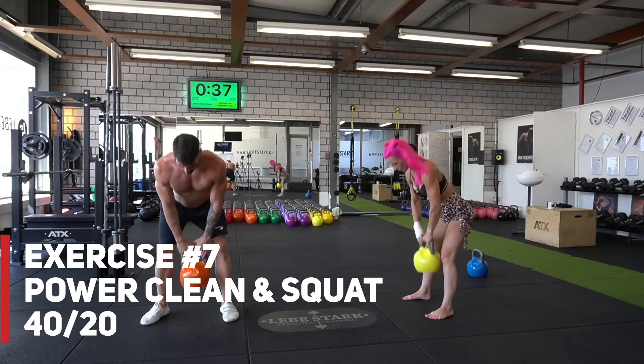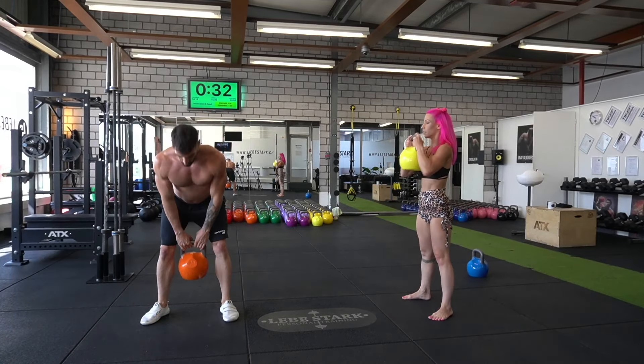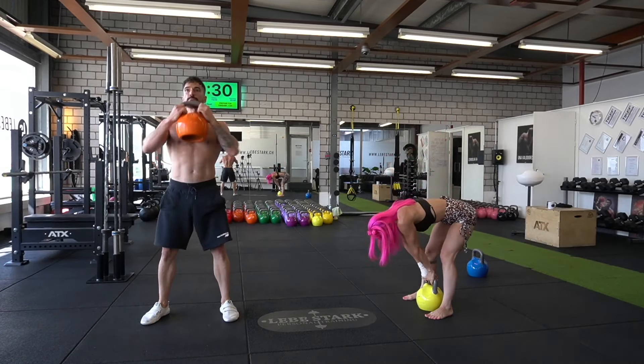We finalize this round with the power clean and squat: clean the kettlebell up, hold it in the horn grip, squat down into the bottom, stand back up and repeat.